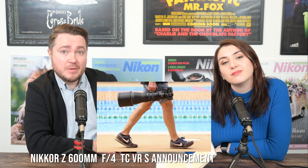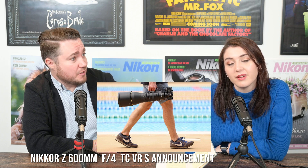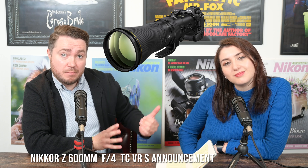The lens weighs 3 kilograms and 260 grams. Comparing it to the F-mount 600mm f/4 FL, which weighs 3.8 kilograms, that's about 550 grams lighter — a difference you will feel when hand-holding. Nikon have also shifted the center of gravity so it's more balanced and not too front-heavy, meaning you can use it both on and off a tripod without putting too much pressure on the camera mount.